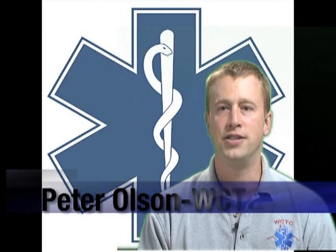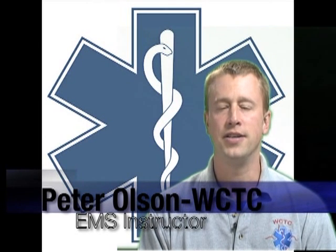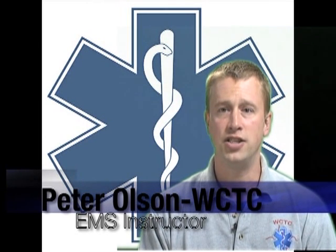Taking a patient's blood pressure is a necessary part of our patient care. The blood pressure provides us the ability to treat and trend our patients as long as it's taken accurately. Auscultation and palpation are two of the most common methods used; however, there are a number of factors we should keep in mind so that our readings are accurate.